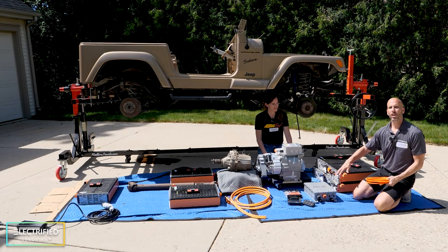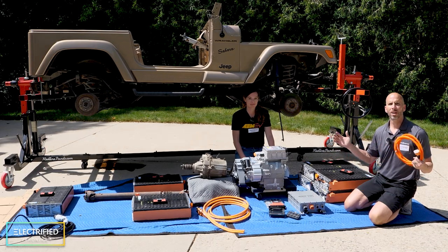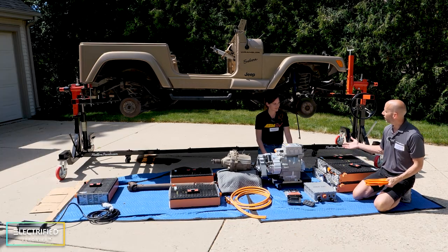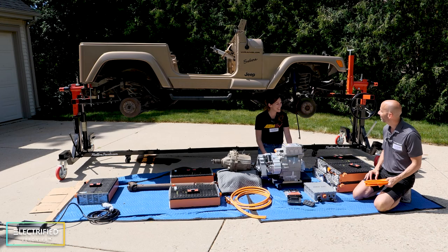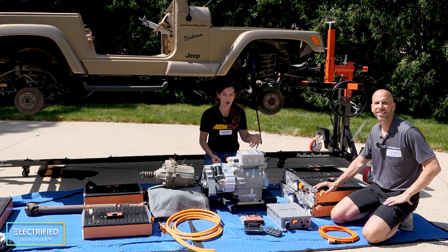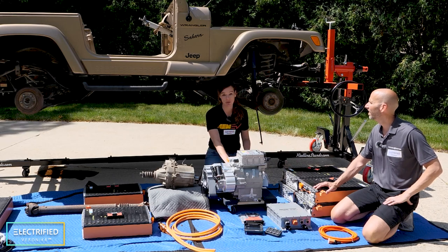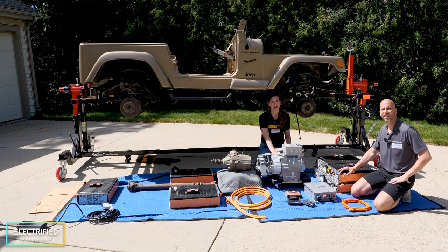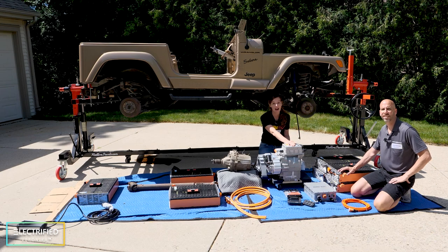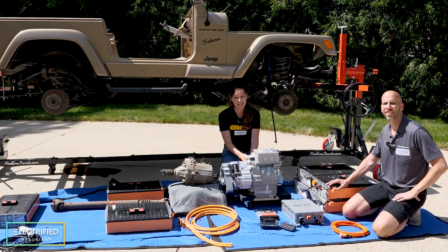The DC-DC converter also charges up the 12-volt battery in the vehicle to support all the 12-volt components. Once the battery is charged and you want to drive the Jeep, you draw power from the high voltage battery pack to power the electric motor. This electric motor runs on AC power, so we need the inverter on top to convert the high voltage DC from the battery pack into the AC power needed by the motor.